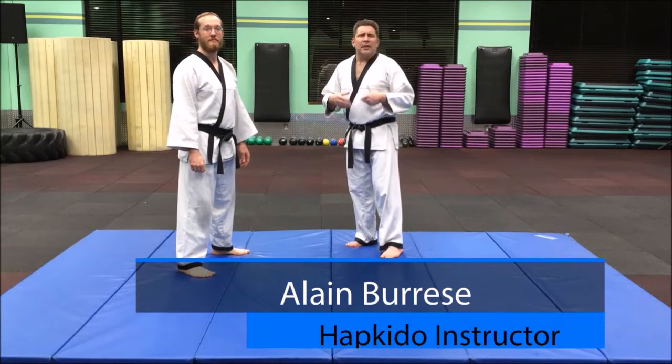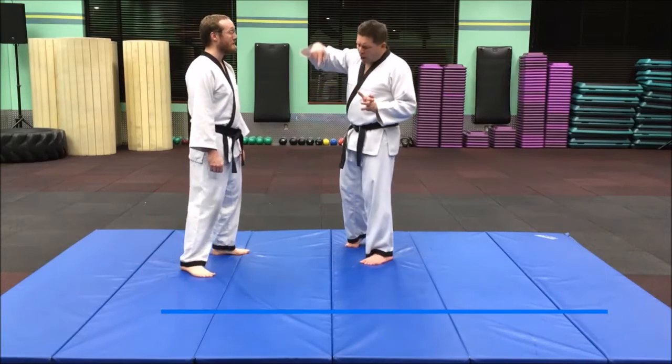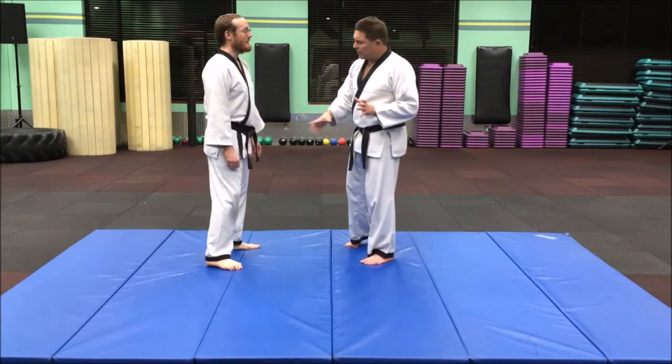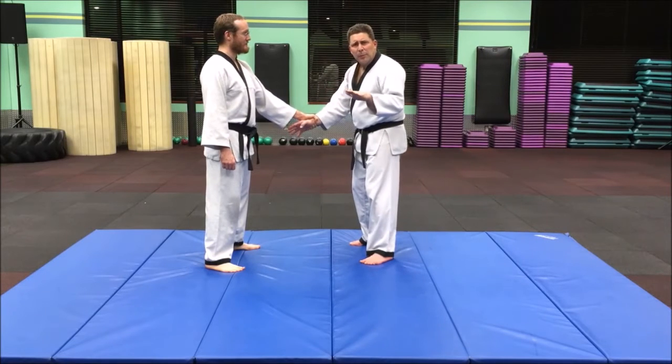Here's another white belt elbow technique, and it's a little different from your basic arm bar where you push somebody straight down, because this arm bar actually has some lateral movement.